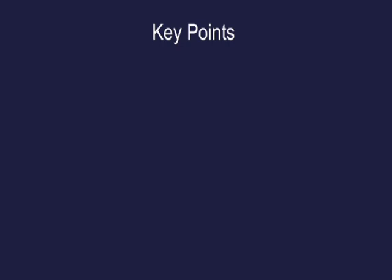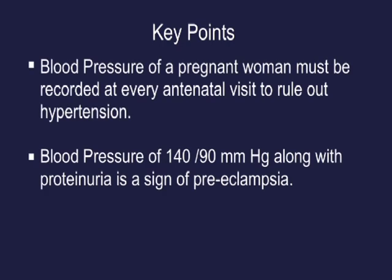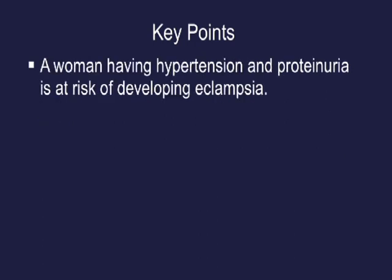Key points: Blood pressure of a pregnant woman must be recorded at every antenatal visit to rule out hypertension. Blood pressure of 140/90 mmHg along with proteinuria is a sign of preeclampsia. A woman having hypertension and proteinuria is at risk of developing eclampsia.